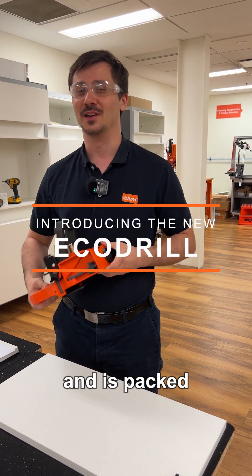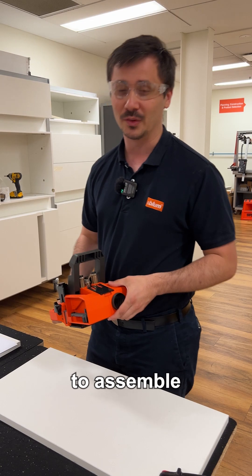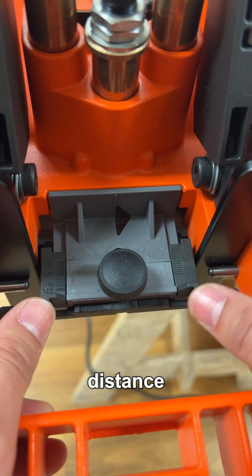The EcoDriller has a handy new design and is packed full of practical new features that make it even easier to assemble your bloom hinges. First, set the necessary drilling distance required.